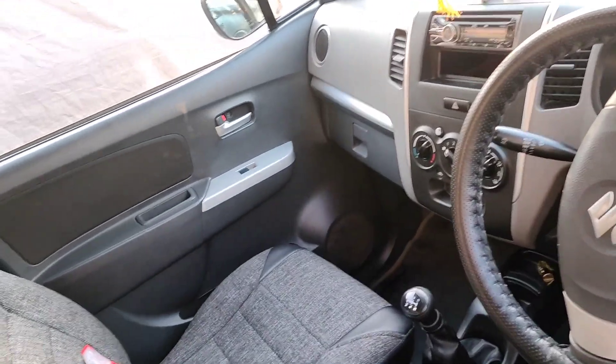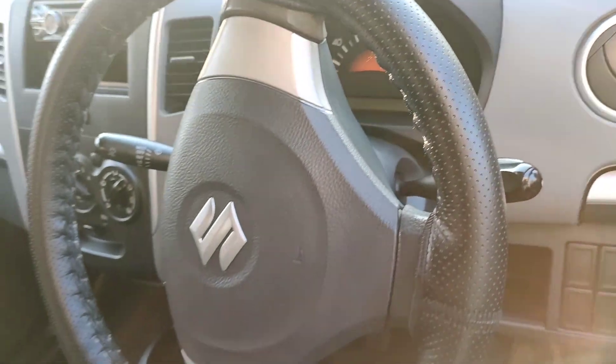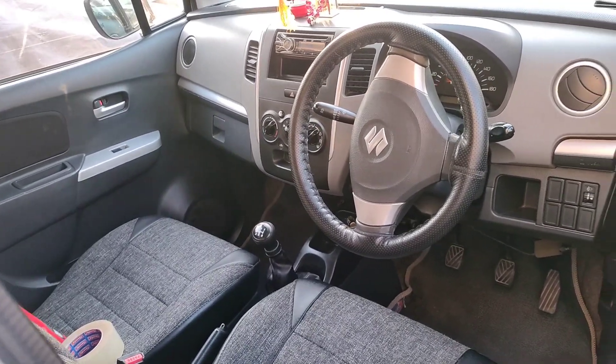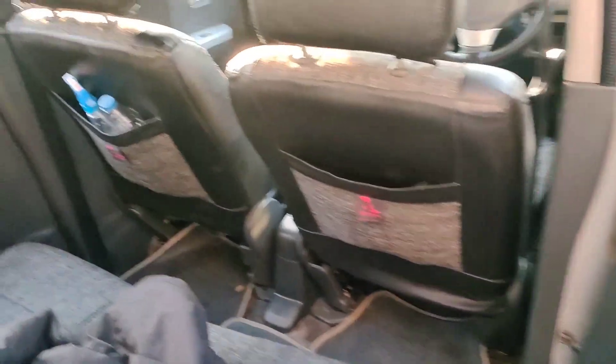Finally, I have cleaned my car. I will show you how clean it is. Even the gate area has been cleaned. I will show you the back too. The whole car has been cleaned.